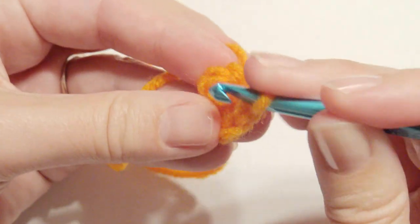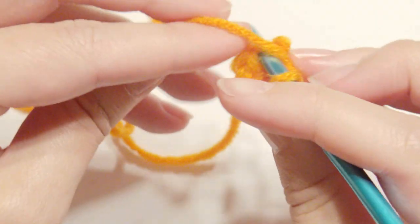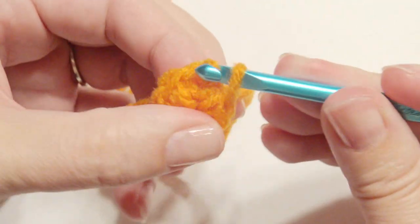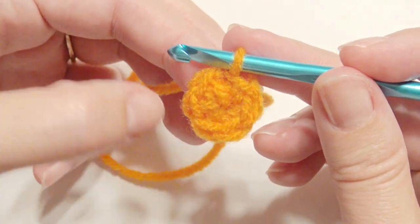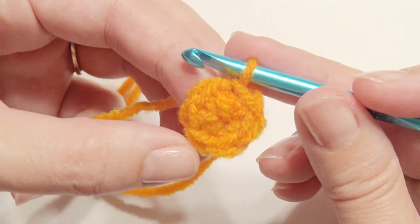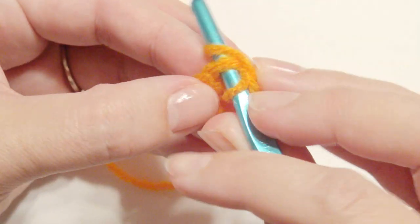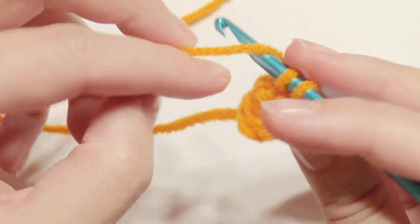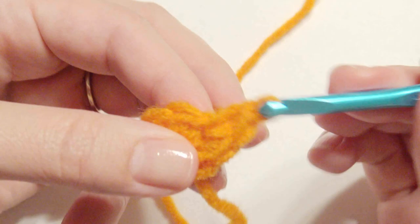I decided I'm not going to use a chain one. However, if you like to use any chains you can. I feel like it becomes more circular when I just work without the chain one. So I'm going to now work two single crochet in each stitch around, and then I will have twelve single crochet after that. Each stitch gets two single crochet for an increase.